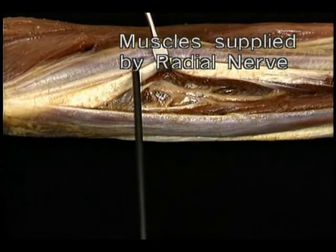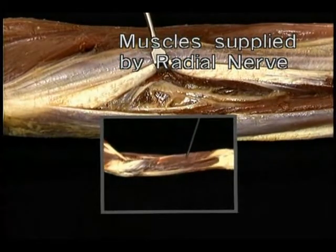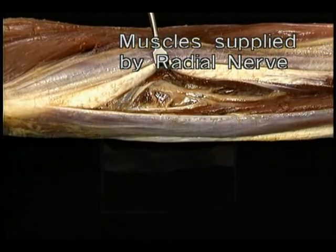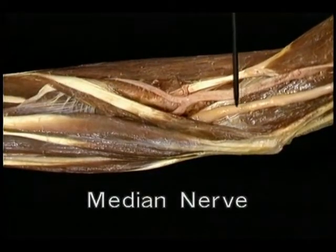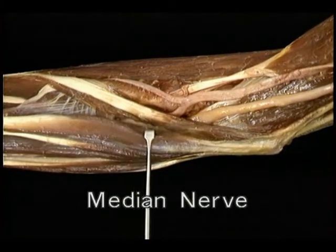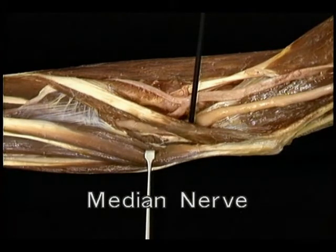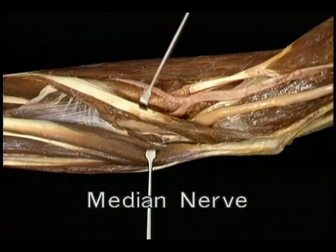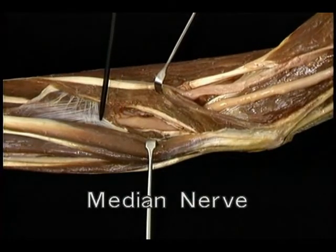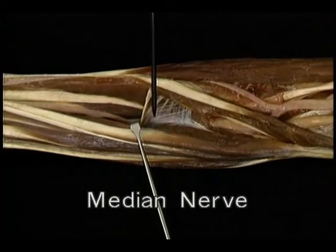The three thumb muscles emerge obliquely from the back of the forearm. They are supplied by the deep branch of the radial nerve, which passes through the supinator and emerges deep to extensor digitorum, breaking up into several branches that supply extensor carpi ulnaris, extensor digitorum and the other finger extensors, and the three long thumb muscles: abductor pollicis longus and extensor pollicis brevis and longus.